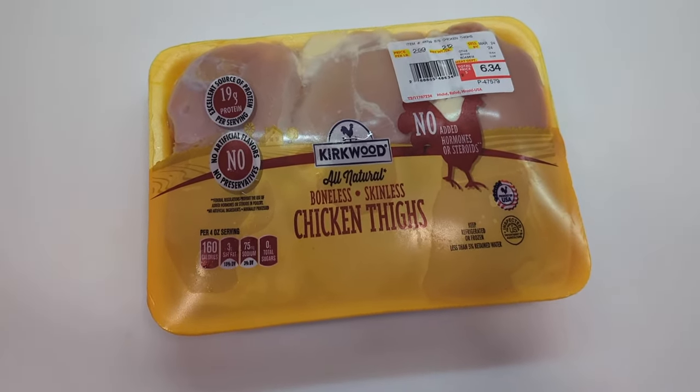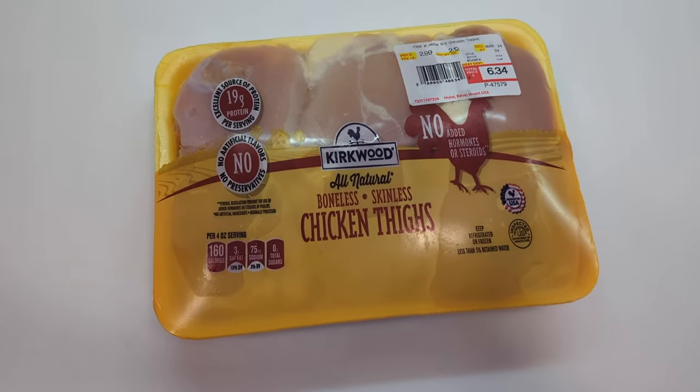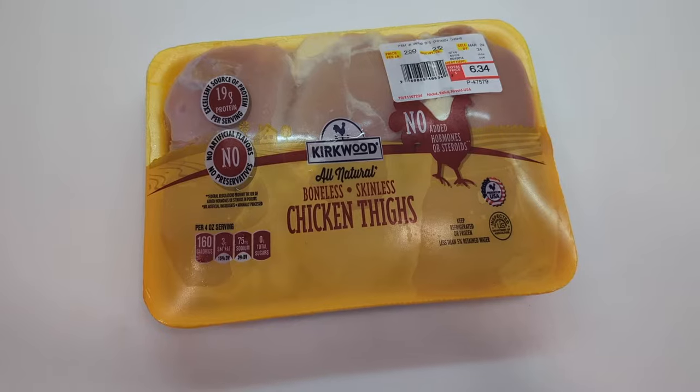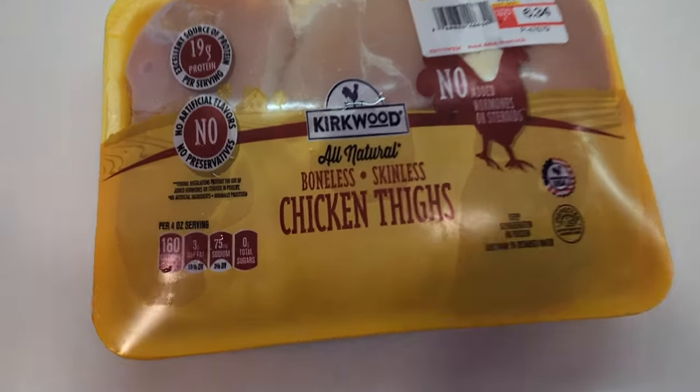This particular chicken I'm going to throw on the grill, but I could just as easily roast it or cook it in a pan. This is kind of a universal technique for how to season chicken. Alright, here we go.